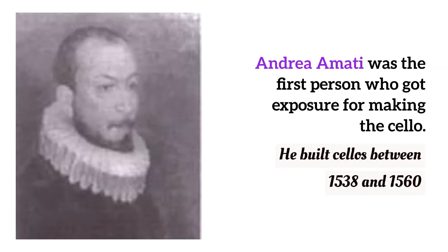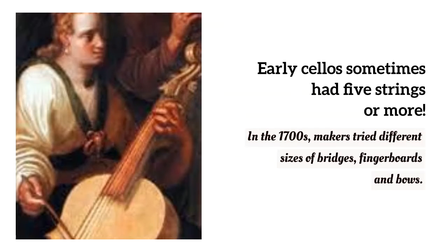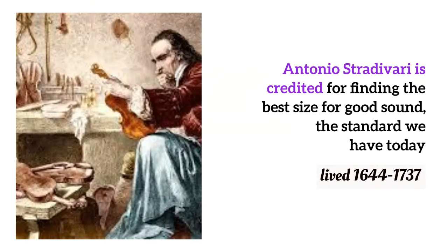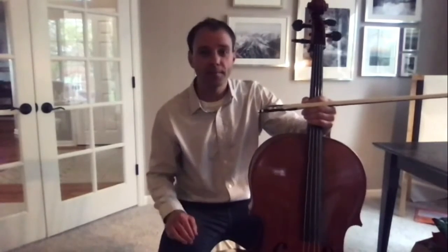The cello is a member of the string family, just like the violin, which is the smallest member of the string family. The viola looks like a violin, but it's slightly larger and slightly lower in pitch. And then we have the third largest, the cello. After the cello, there's even one bigger, and you have to stand up to play that one. It's called the double bass because it's bigger and also lower sounding. So the cello is that middle range, where it has the ability to play as high as the violin and as low as the bass. It's a pretty awesome instrument that way.